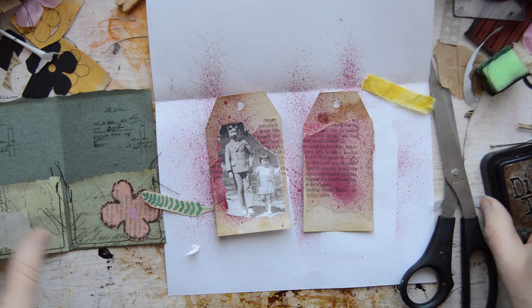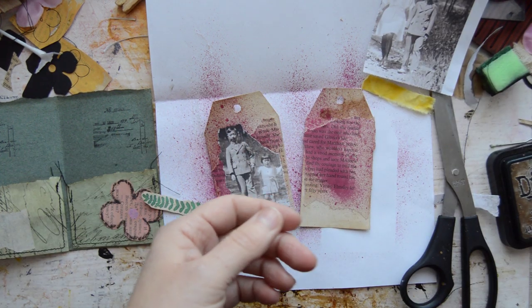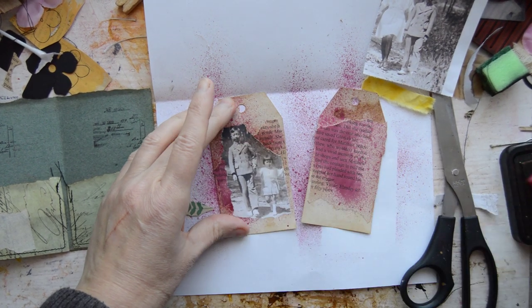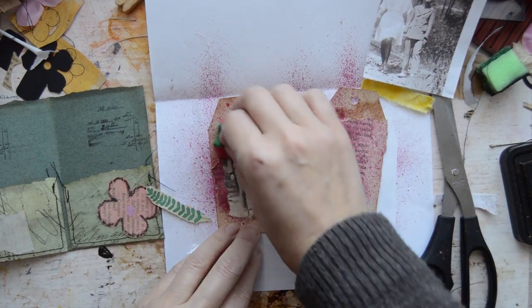I actually divided the family picture, because it was too big for my little tags. But because they are going to be in the same booklet, that is fine.